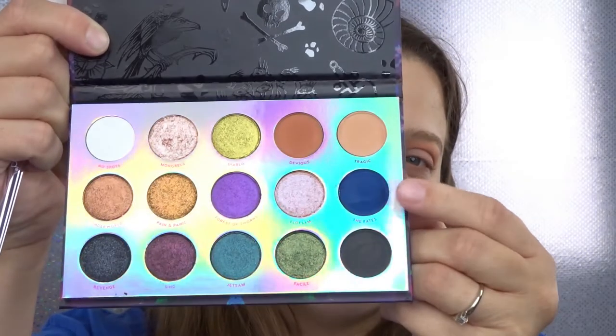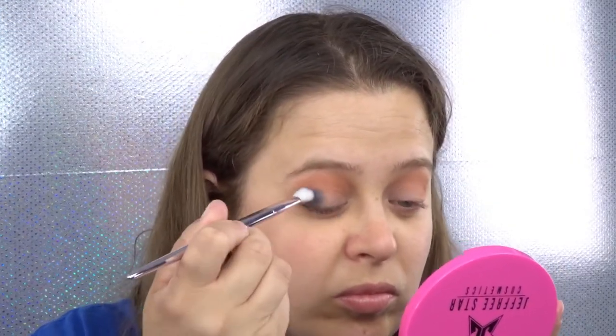Now taking a flatter blender brush I'm going to use the shade The Fates and put this in the outer corner and work this into the crease.